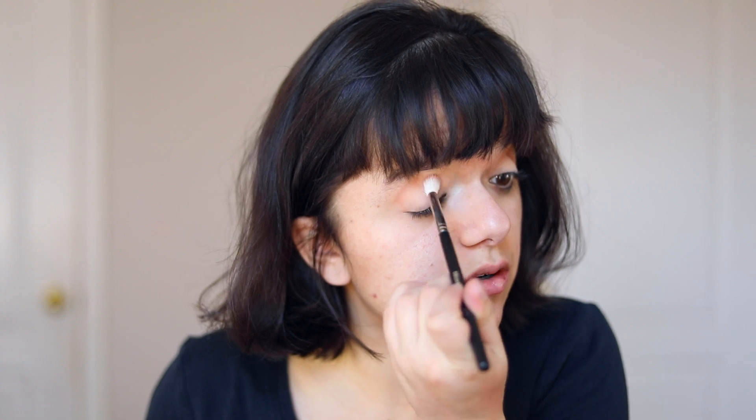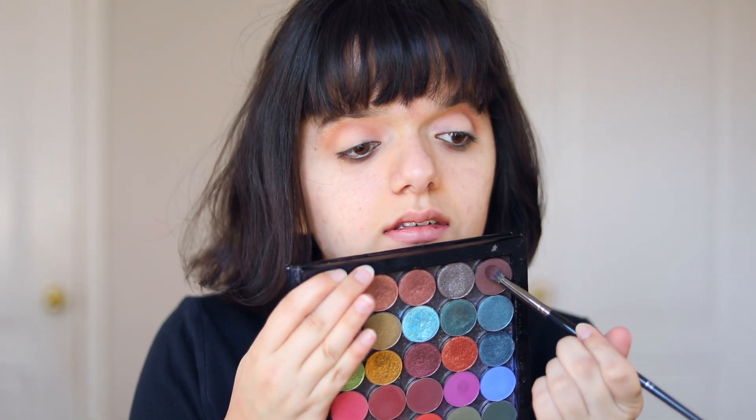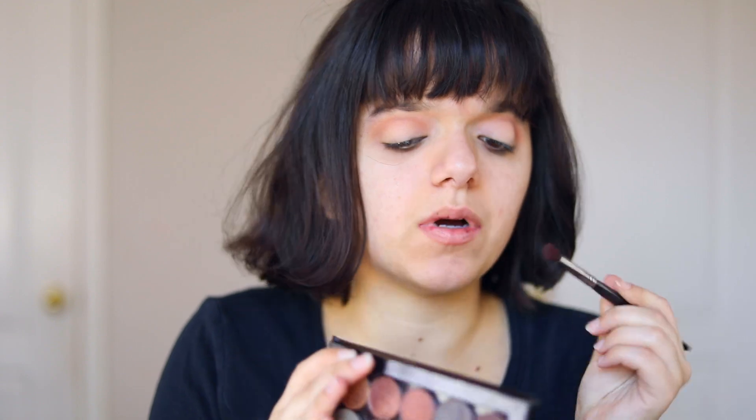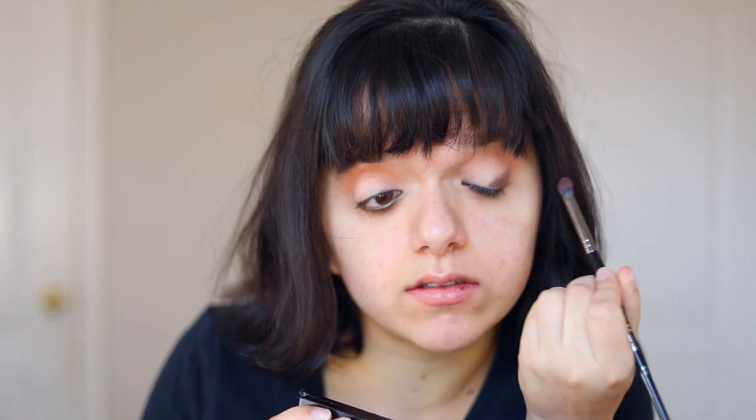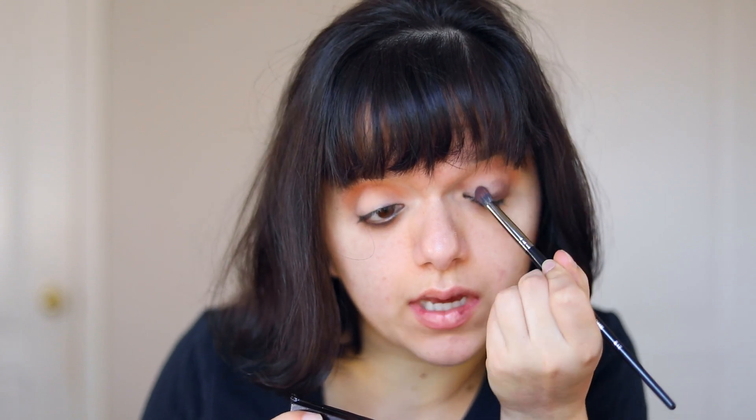These are just different brands, different shades, different colors and, as I said, I'm lazy and I don't want to find that out myself right now. So I'm going to basically pop this into my crease. Then I'm taking this color right here — I know this is from Colourpop, I forgot the exact name but it will be down below. This is going all over my entire eyelid, and to apply it I am using the Morphe E17 brush.